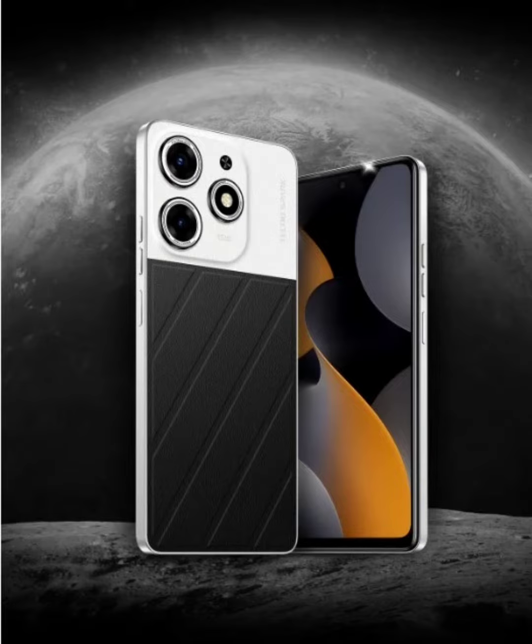The Tecno Spark 10 Pro Moon Explorer Edition is now available for pre-booking at the nearest retail stores across the country. It costs Rs. 11,999 and is scheduled to go on sale from September 15.